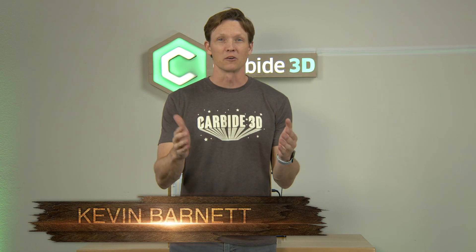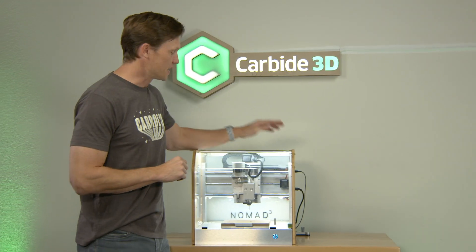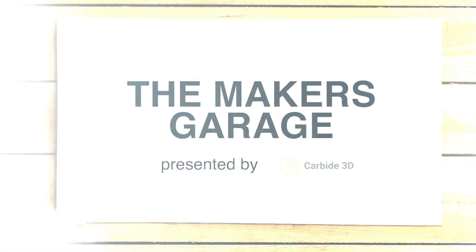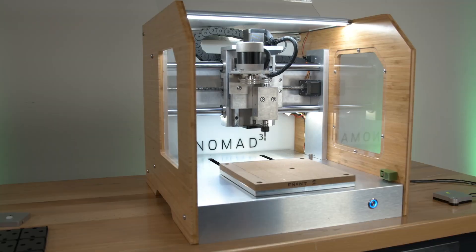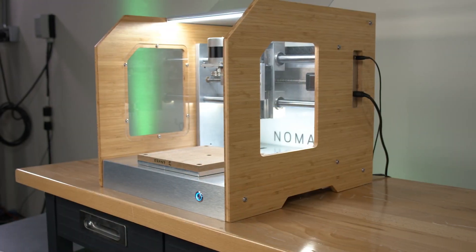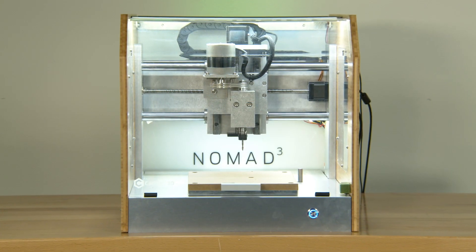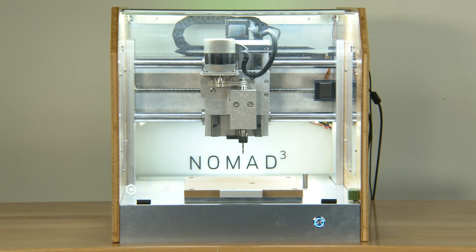The Maker's Garage crew are becoming regulars here at Carbide 3D HQ in Torrance, California. Today, we give you all the details on the Nomad 3. This is the third iteration of the category creator, the benchmark machine for desktop milling. Modified and refined, 100% U.S. made, and unparalleled in company support. A dedication to an ethos — high-quality machines for a fair price, and a dedication to doing things right.